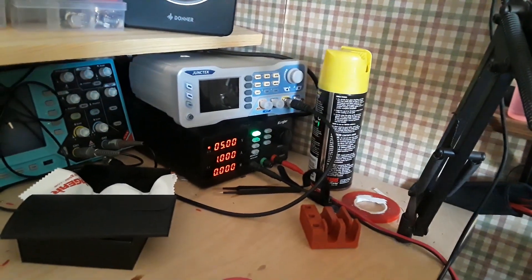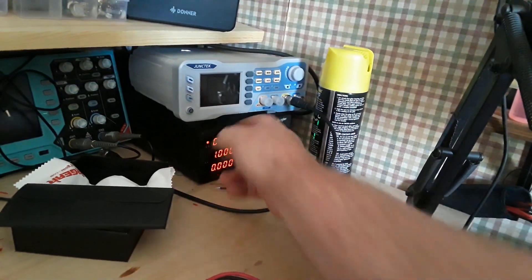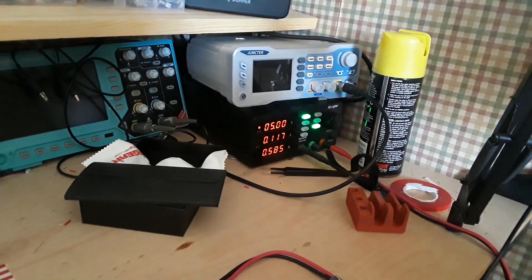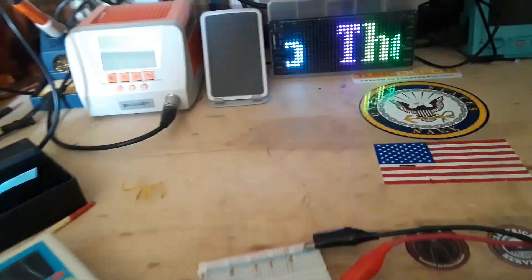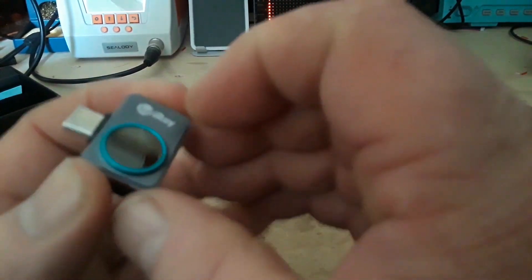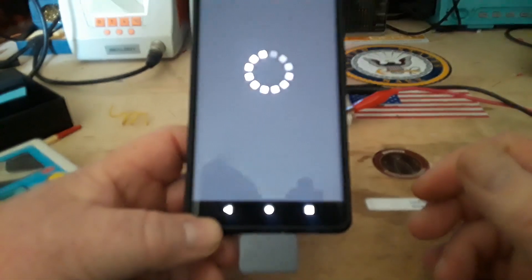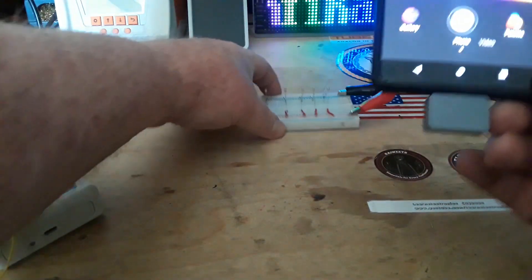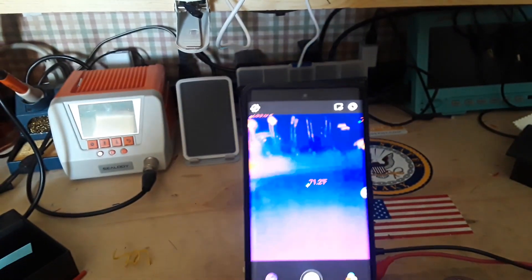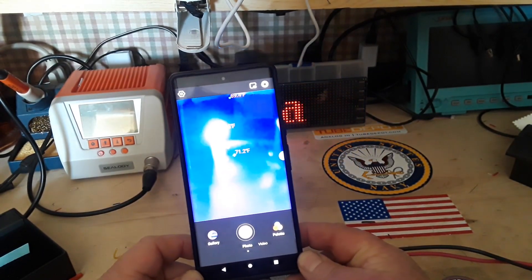We've got the power supply over here. When we turn that on we'll be energizing this little circuit with 5 volts — you can see it's pulling 100 milliamps, about half a watt. We'll get down in there, get our camera, attach it to the phone, and bring this in closer so you guys can see better. There is the 47 ohm resistor, which you can see is at 320 degrees Fahrenheit.